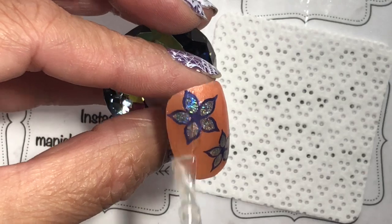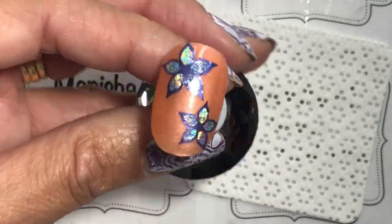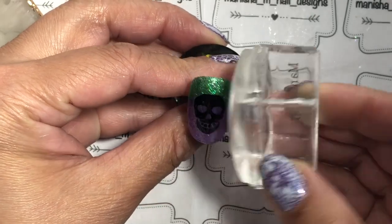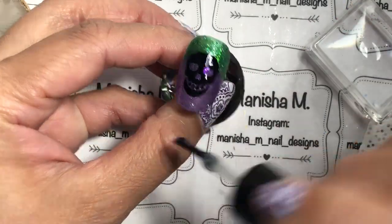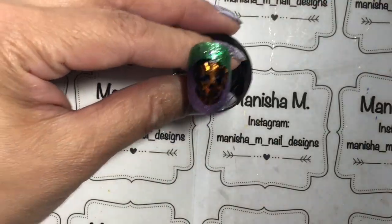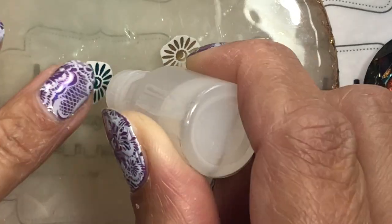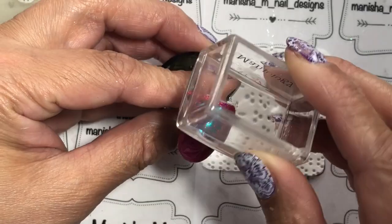I'm going to add a layer of top gel over all my swatches, then cure that in the lamp — and that design is done. Next up is the Halloween one with skulls and pumpkins. For this one I'm using just a couple of skulls. I've done the slip cuts, and the base was done with three different glitters — a lilac, a purple, and a green — using the glue gel to stick them down. I'm doing a shadow effect: using the black one as a base and popping the orange one over the top.